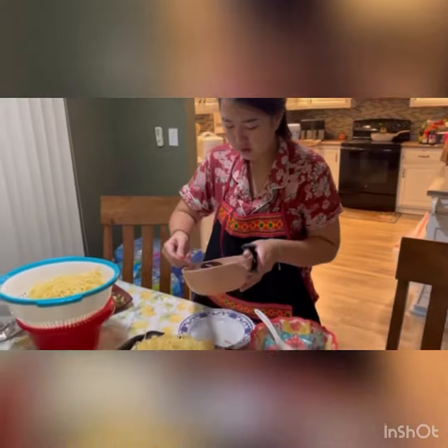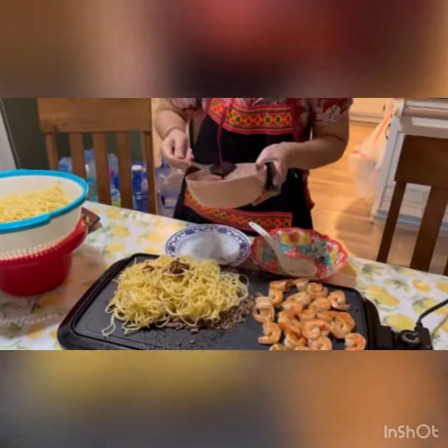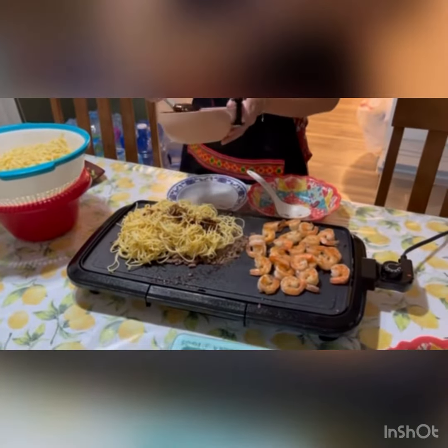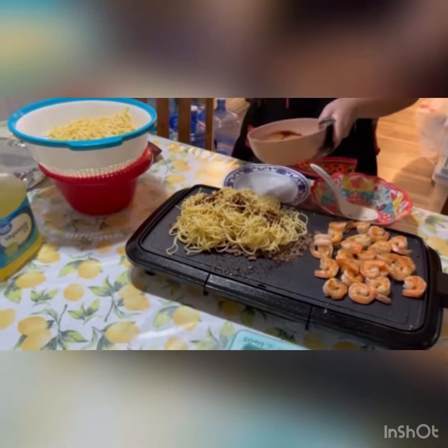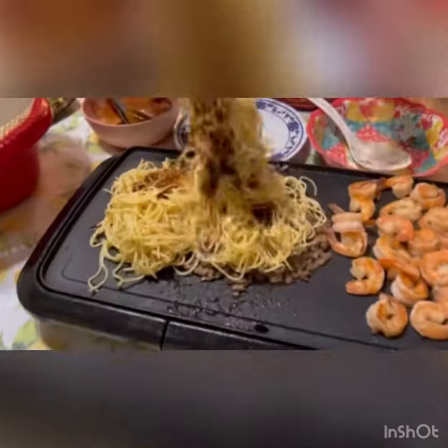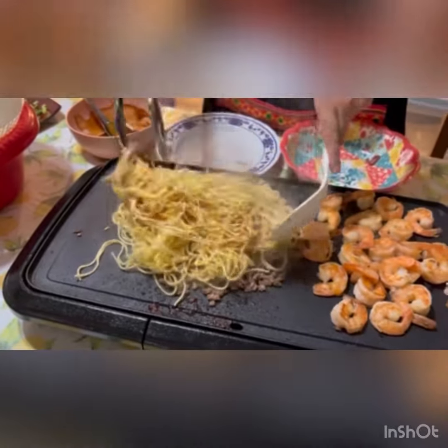After you put down as much noodle as you like, the next step is the sauce. In this case I put down three to four spoons of sauce. After this you have to mix it well with the shrimp sauce, and then the last step is blanching the onion — and then you are ready to eat.